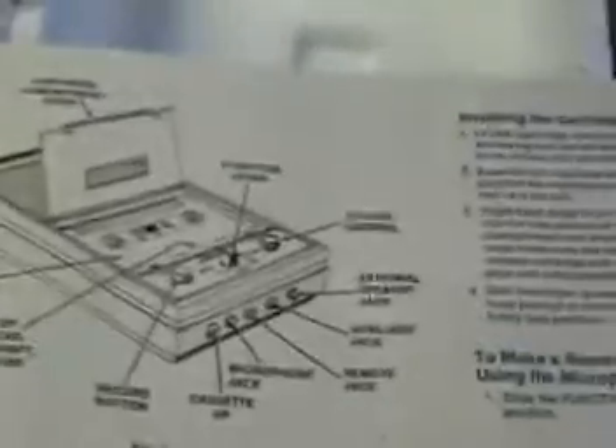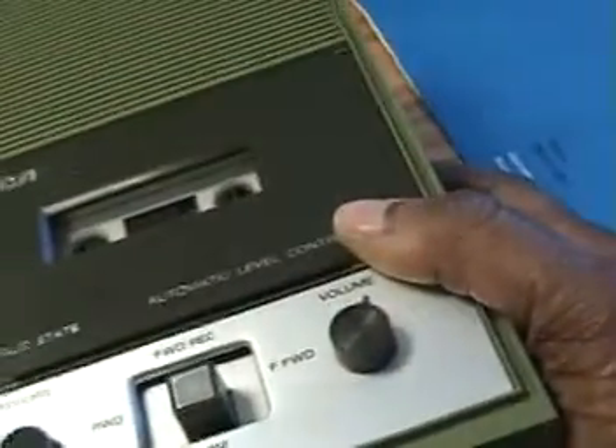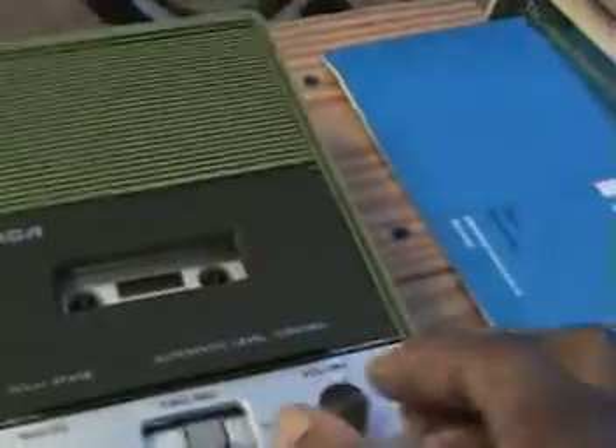It comes with directions — a nice set of directions to tell you what everything is and where everything is. And there's the cassette slot up here where you push the cassette to get it out. It has no plug for electricity — not one single plug. It has a cassette port, a microphone, a remote, auxiliary, and a speaker out. And it has a volume control button — all-in-one.